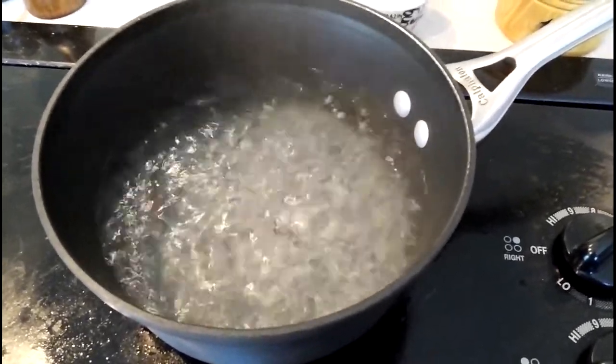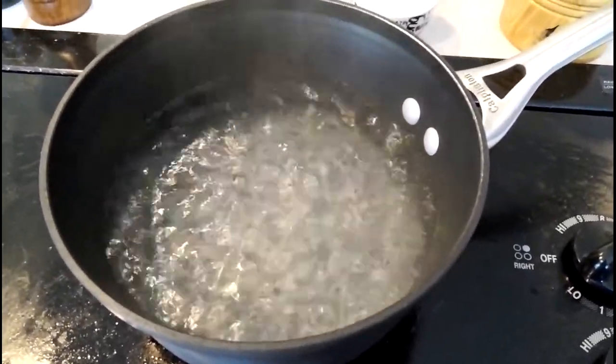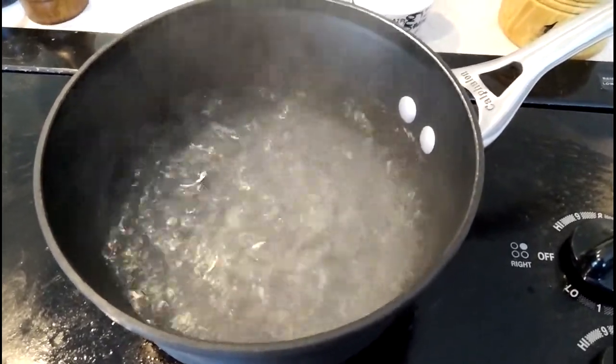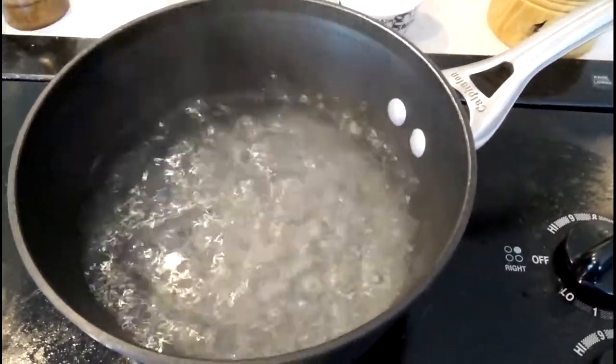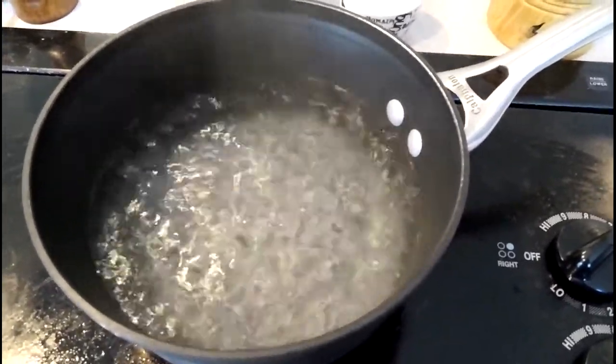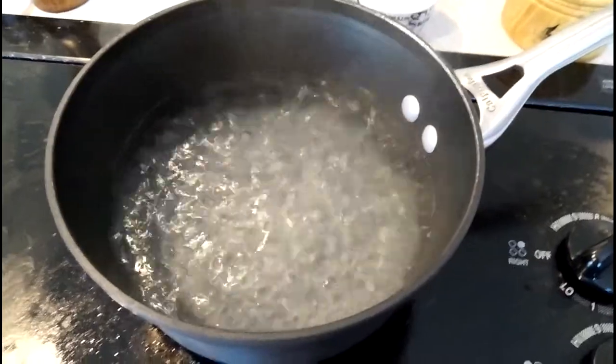At this point I'm going to swirl it, get it going real fast, and then drop the eggs in. I'm going to halfway crack one of the eggs in my hand so that the water will stay spinning while I get the two eggs in fast enough.